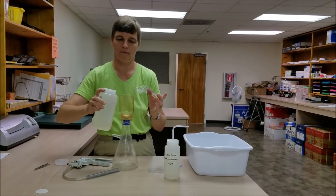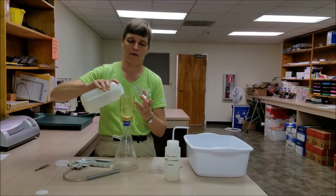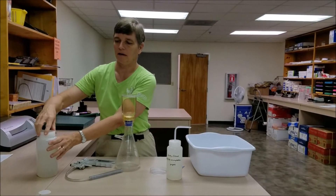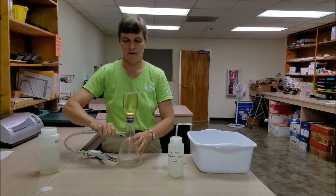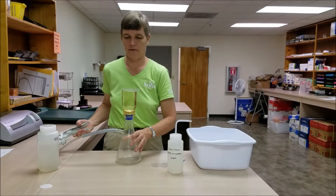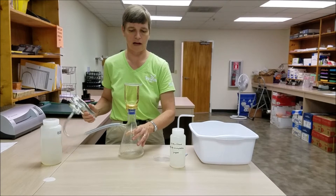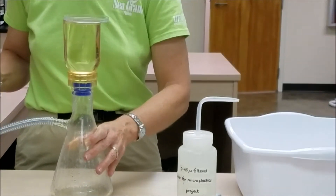We're going to take our sample and fill our filter paper holder. Place the petri dish on top, and immediately put the lid back on our sample bottle to prevent contamination. We'll then attach our vacuum pump and apply vacuum. It's always a good idea to hold on to the Erlenmeyer flask to keep it steady and prevent it from tipping and spilling your sample.